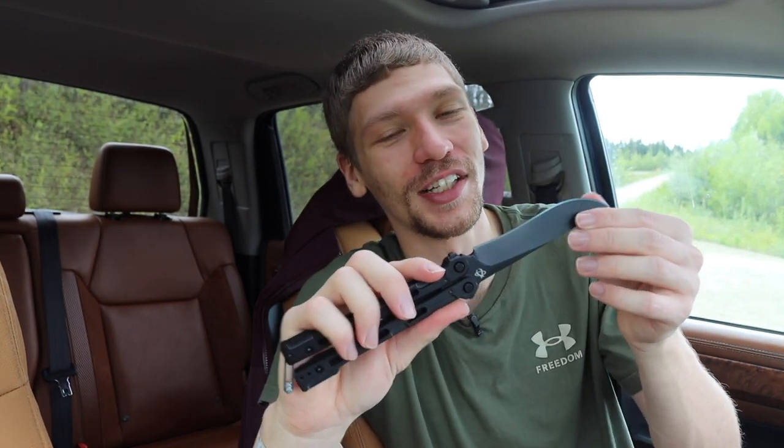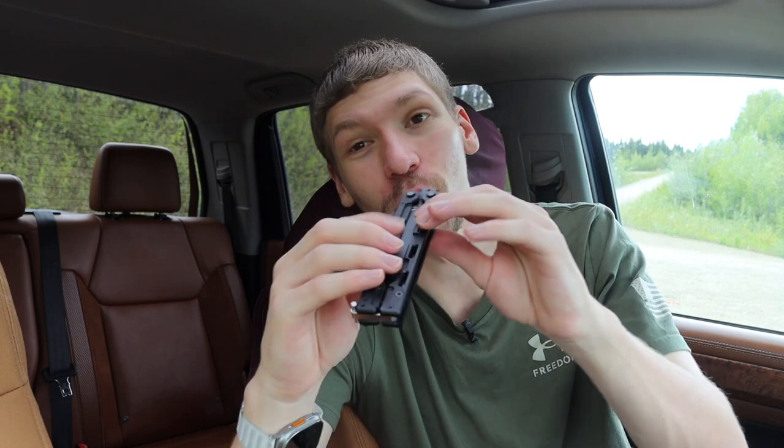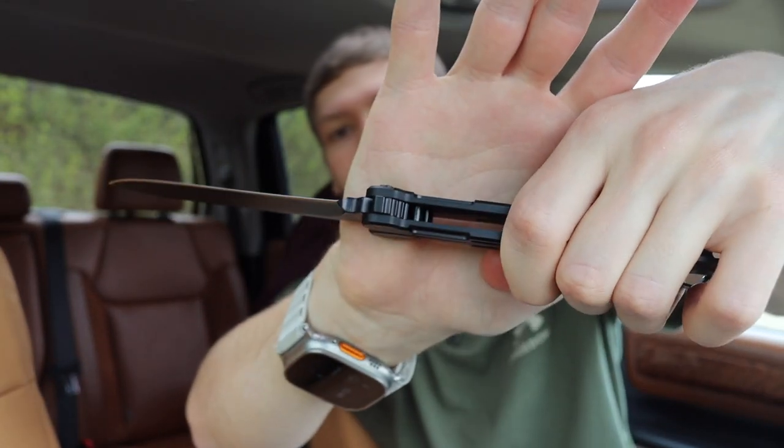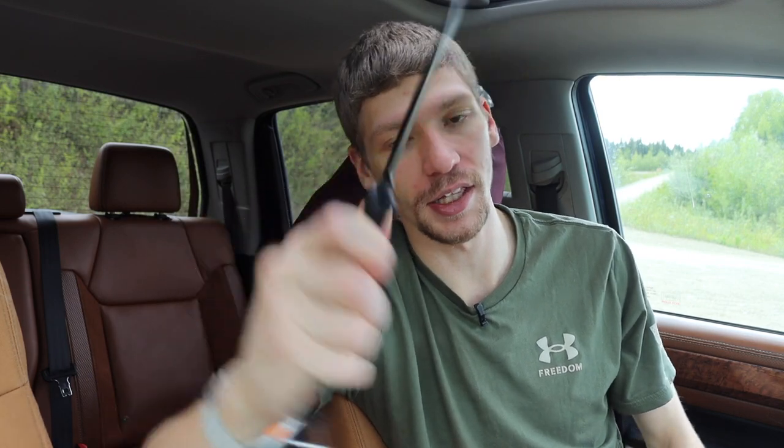I haven't had this thing terribly long, but I have been flipping it for a while to get some experience. The blade exchange system works reliably and there are no issues with it. Obviously there will be some play and slop in any balisong — that's just the nature of the beast since they have to flip, so incredibly tight tolerances don't make sense here. As far as deployment and action go, everything seems pretty good. I also really like the jimping on the spine; it gives you traction when you're holding the knife for actual cutting, which is a nice functional touch.